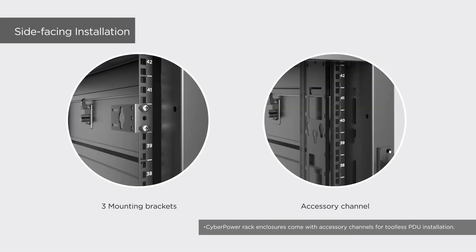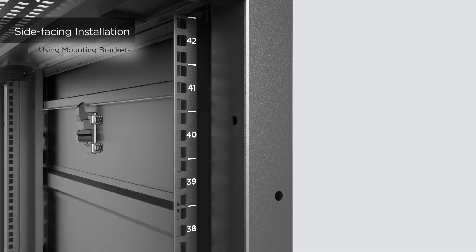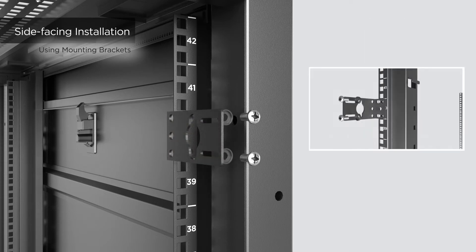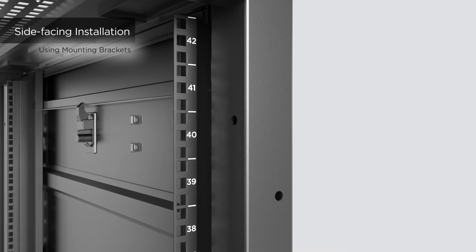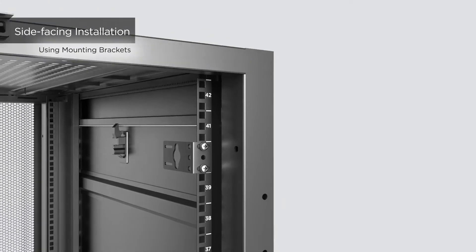For side-facing installation, you can use the mounting brackets or the accessory channel, which is included by some server racks. For installation with the mounting brackets, use the hardware provided by the server rack to attach the three mounting brackets onto the right side of the rack angle, tightening two screws for each bracket. Or, attach the three mounting brackets onto the left side of the rack angle and tighten two screws for each bracket.